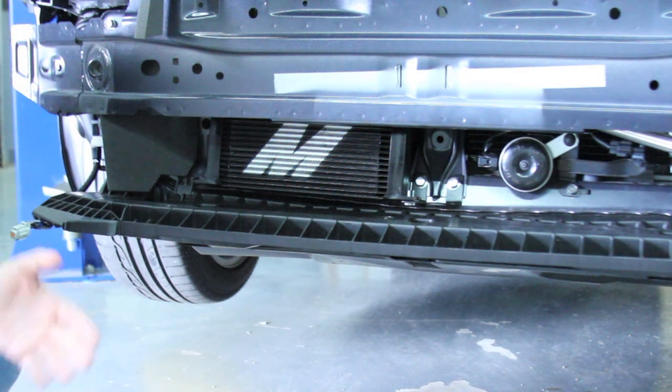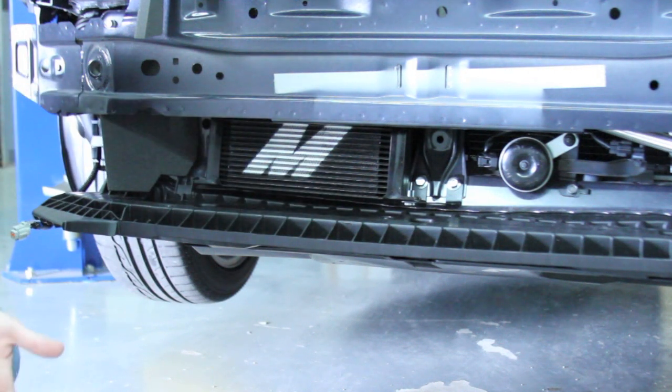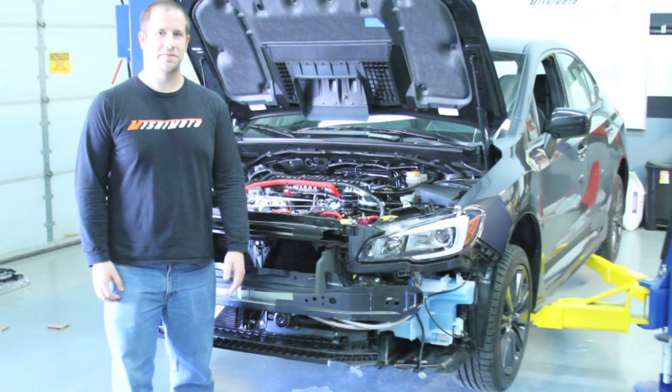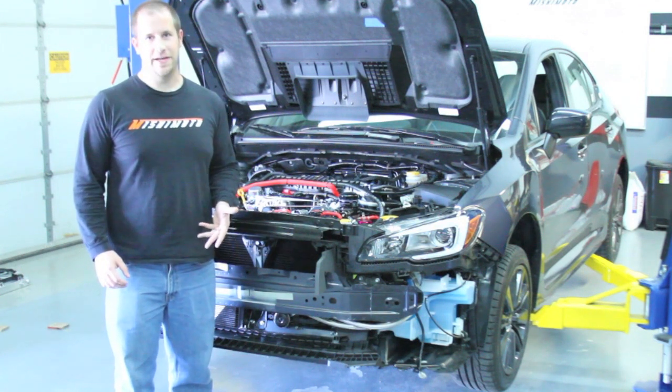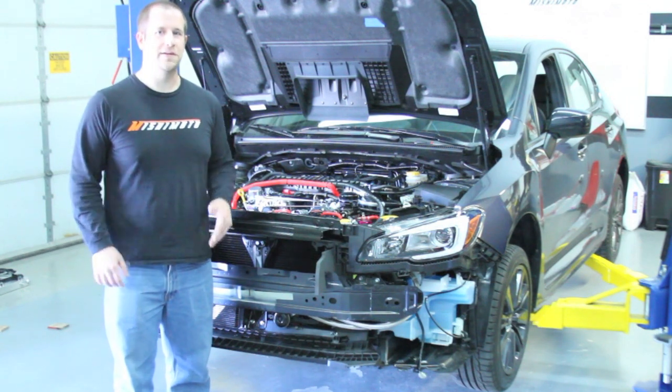We have direct-fit brackets that you can see right here, and on the other side of the oil cooler — this is 100% direct fit and mounts right on the car, no cutting or fabrication needed. Thanks for checking out the parts on our 2015 WRX. We're developing a lot more products for it, so be sure to check us out in the next few weeks as I review a few more cool products for the 2015 WRX.